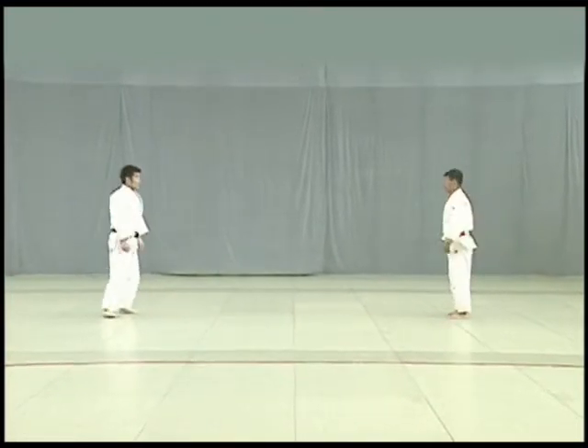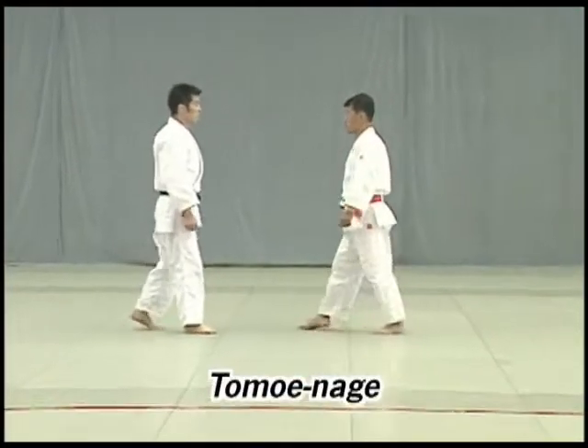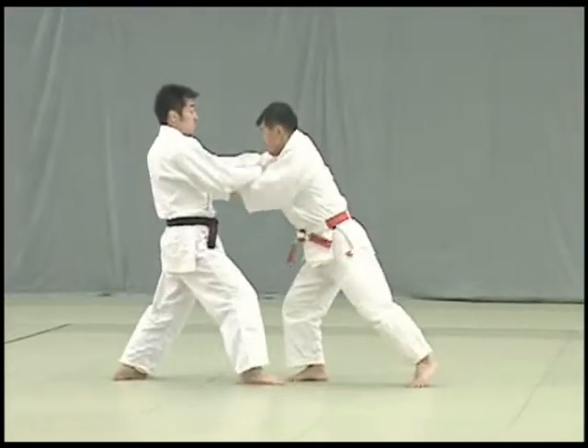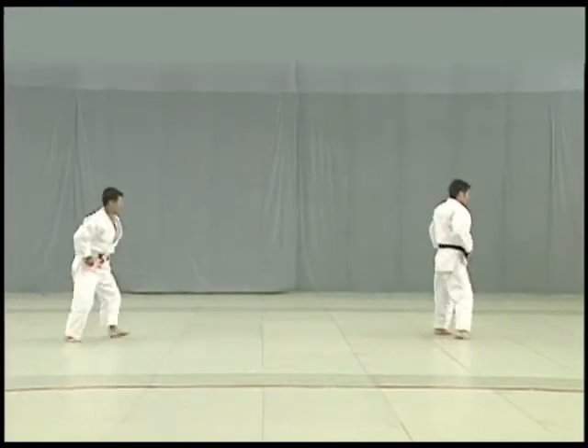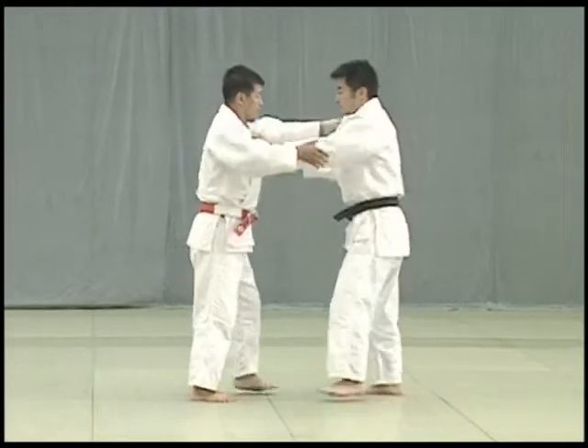From ashi waza we now move on to ma sutemi waza, the supine or rear sacrifice techniques. In tomoe nage, Tori takes three steps forward to off balance Uke to the rear. As Uke resists by pushing back, Tori lowers his body and breaks Uke's balance directly to the front to throw him.